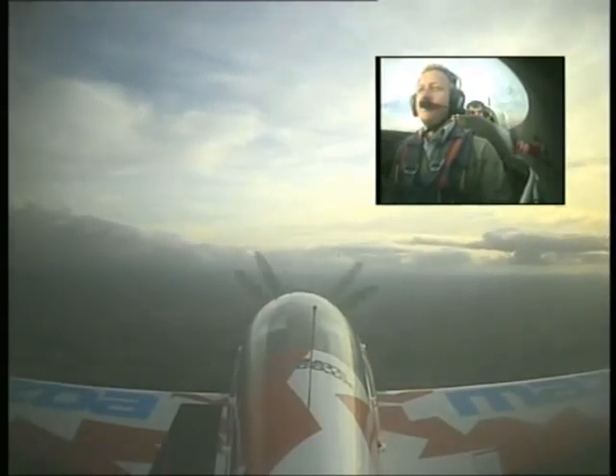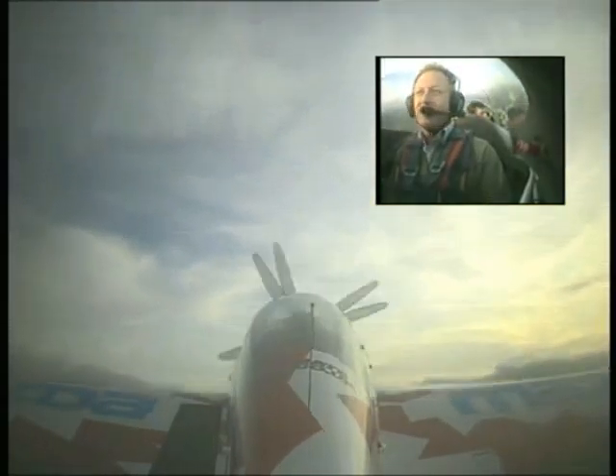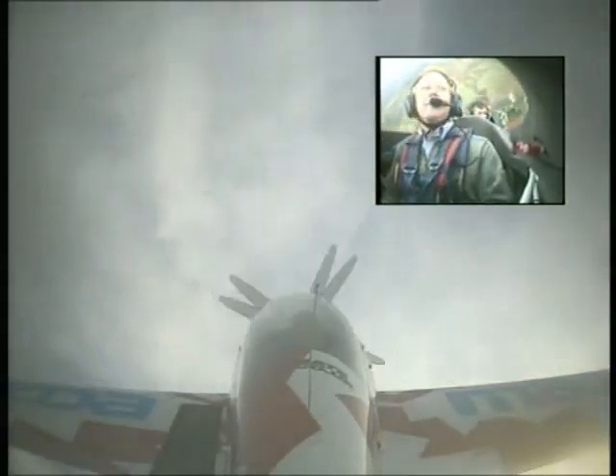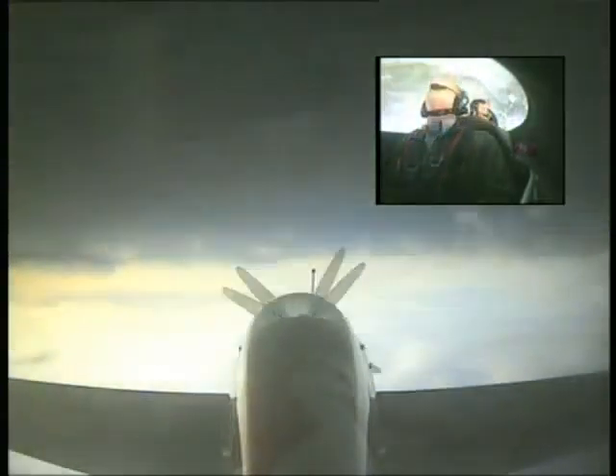I have control. You have control. We'll just pull up to 45 degrees, go up, roll onto our back, and hold that 45 degrees up. And then pull, 45 degrees nose down, roll, and then pull out.